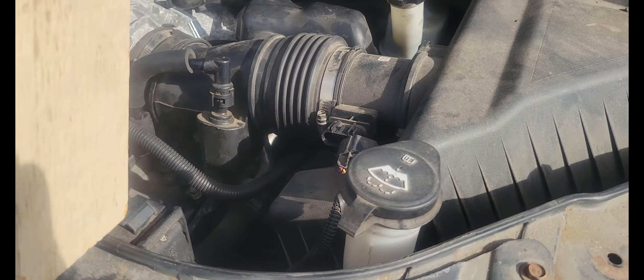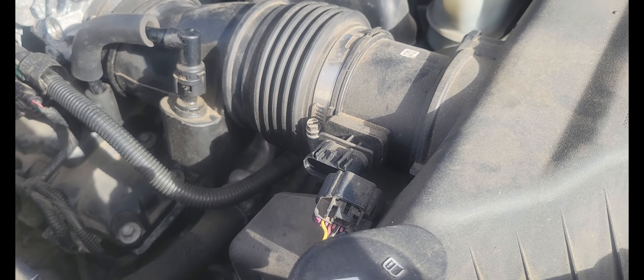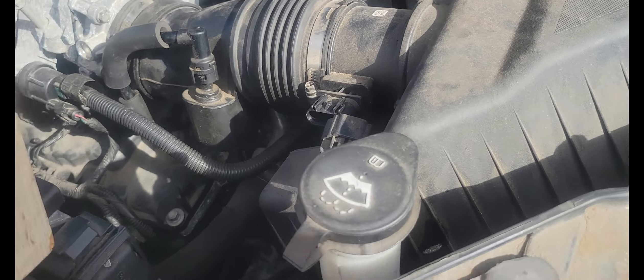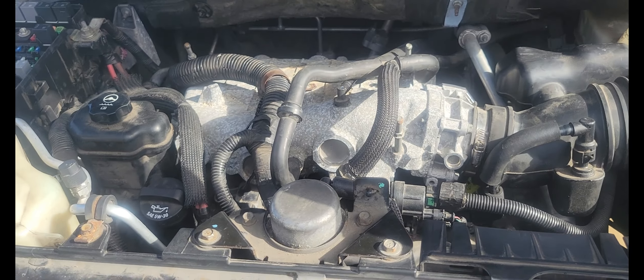We had to unplug the mass airflow sensor because we think maybe it has a problem — we're not sure yet, we're going to find out. But it runs. It runs, it lives.